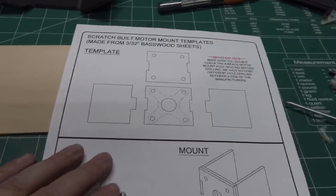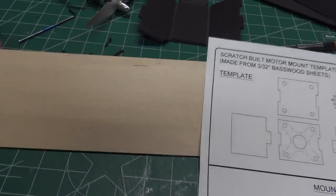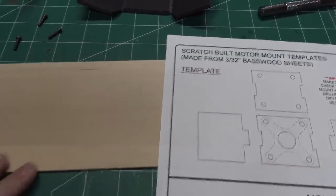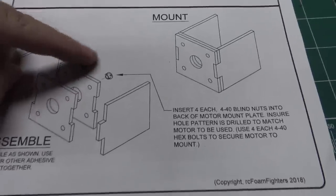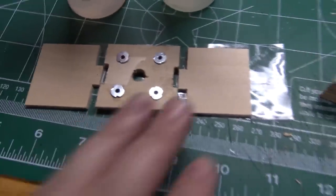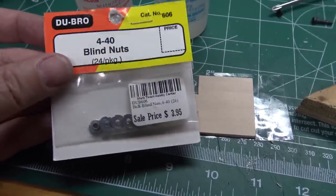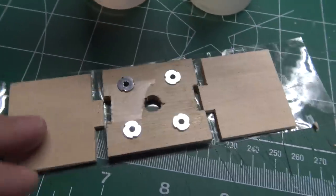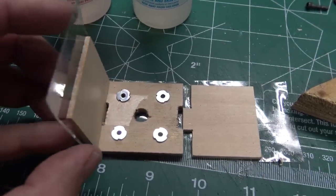First up, I'm going to start making the motor mount. In the first couple pages of the plan set there are templates to make the motor mount, so I'm going to cut those out of the 3/32nds-thick basswood. Then we'll glue it together in the fashion shown in the plans and insert some 4-40 nut-serts into the back of it — you can get those in little packs from your local hobby shop or online — then you'll be able to bolt the motor on. Usually I put a piece of tape underneath, mix some epoxy, layer it through all the gluing areas, then flip it and let it adhere and dry.